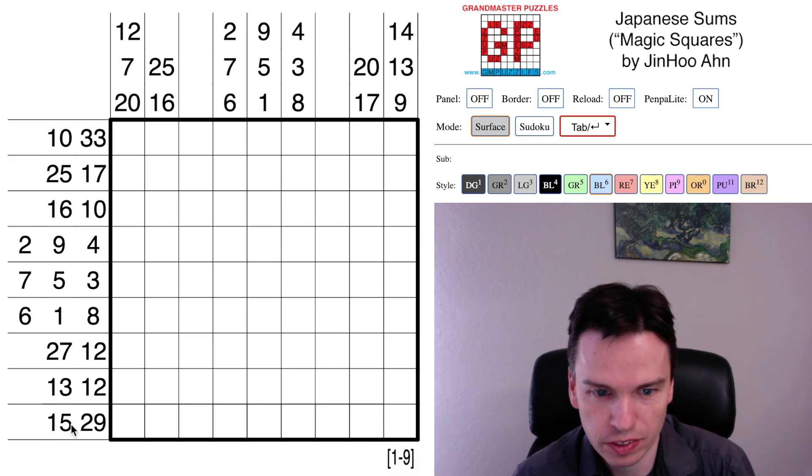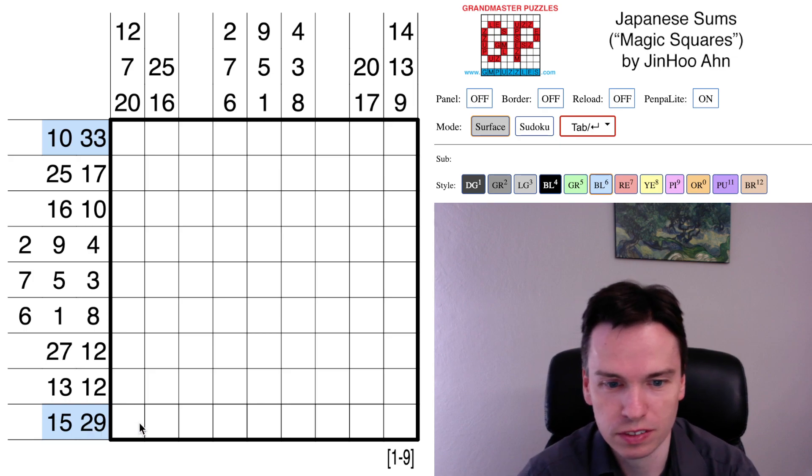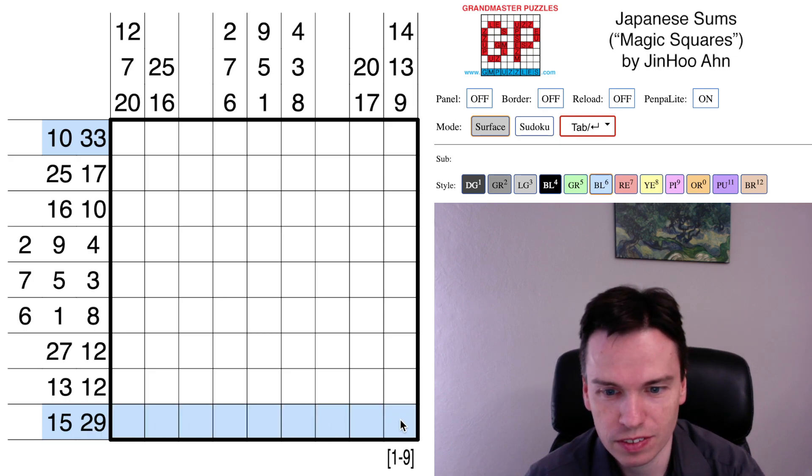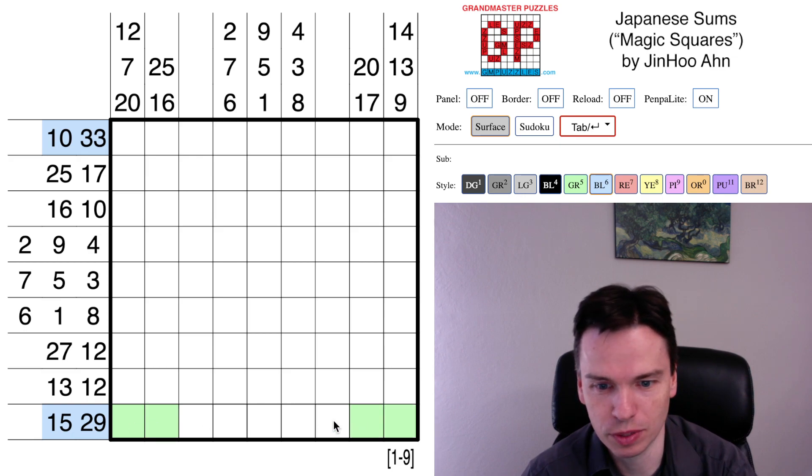1 to 9 is 45, so I'm looking for really big clues. The top row clue of 43 stands out — this has to be all the digits but 2. The bottom row of 44, all the digits but 1, looks pretty interesting. The grid is 9 cells wide, so if this has 8 digits and 1 blackened square, it's missing the digit 1, replaced by a blackened square.